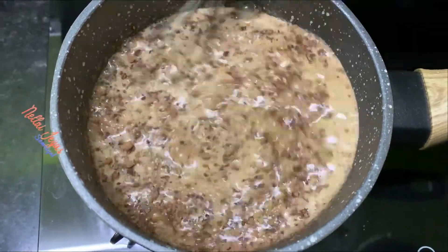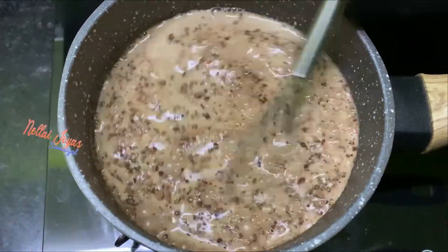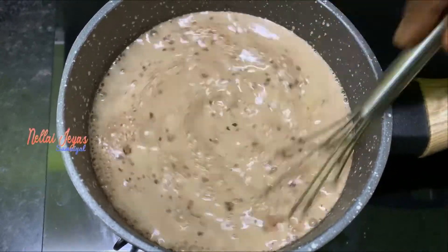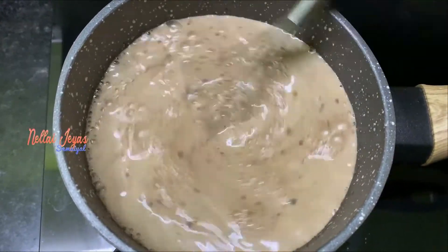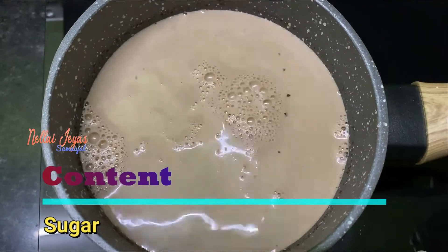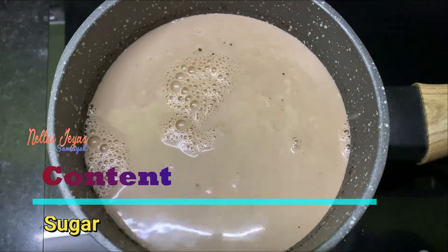Add 2 tablespoons of sugar, or adjust the amount to your taste.